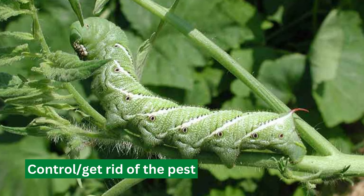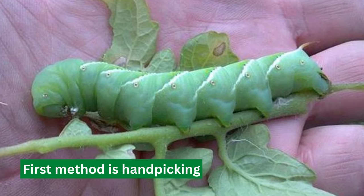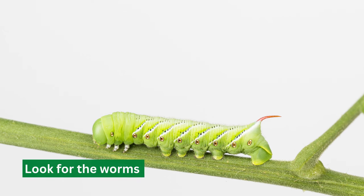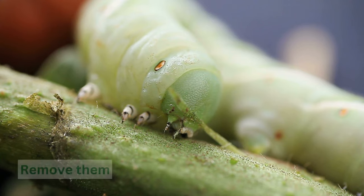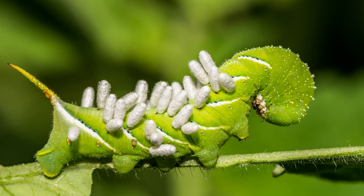How to control and get rid of the pest — Handpicking: The first method is handpicking. This is the most efficient and least harmful way to control tomato hornworms. Look for the worms on your plants, remove them, and dispose of them. You can also look for the frass, the worm's excrement, and follow it back to the worm.